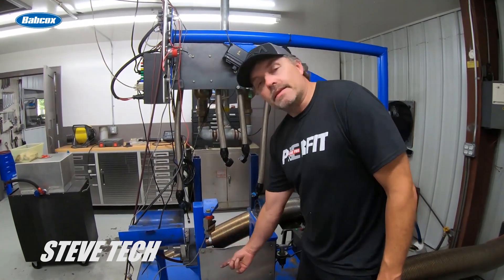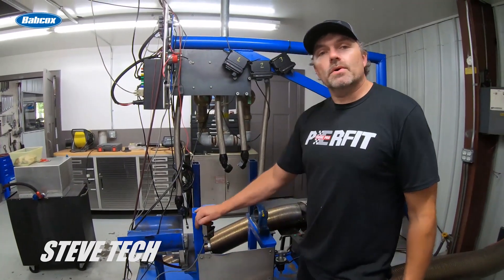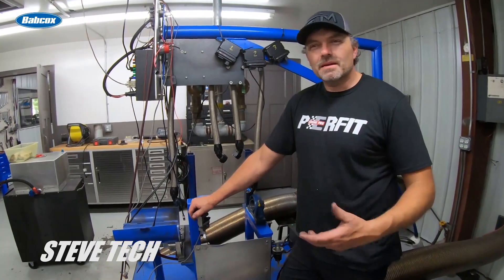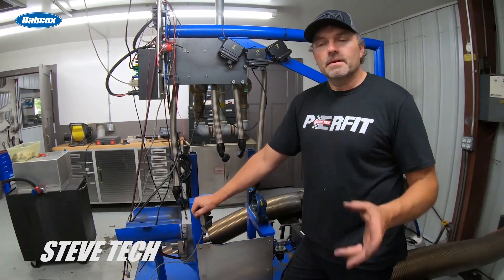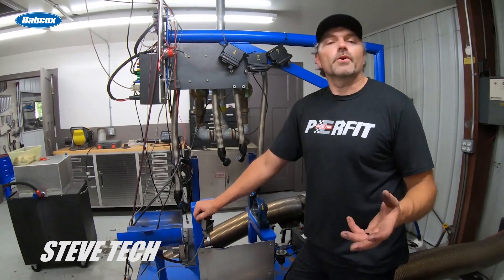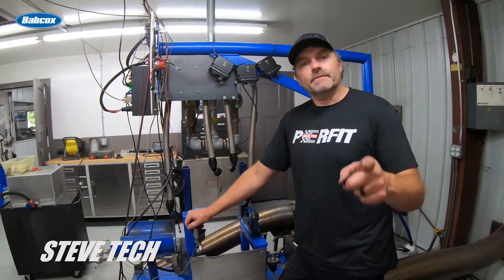That's how this all works. I hope this has been informative - a little more information on how the dynos work, how we're doing things here, and how our changes take effect. I'm just hoping to give you guys good information, stuff that you can learn. I'm Steve Morris, Steve Tech - have a great day.